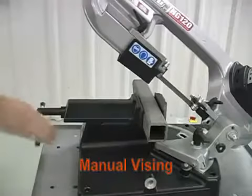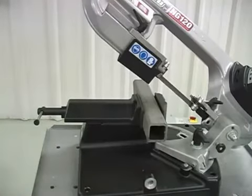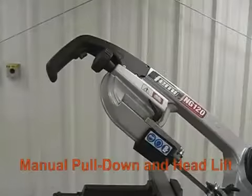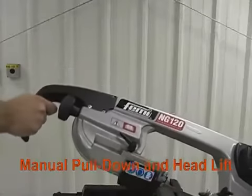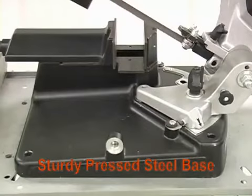Vising is manual and easily adjusts to clamp the material, holding the workpiece securely during the cut. The saw has a manual pull-down and head lift, and a steady, sturdy pressed steel base.